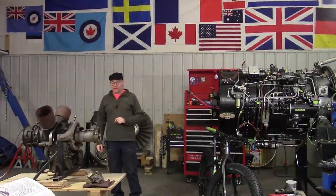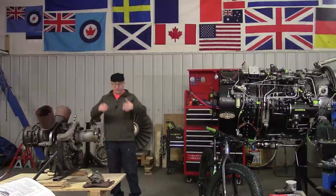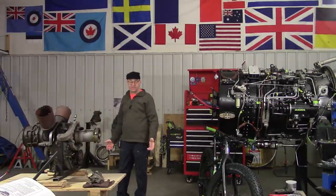Hey, it's Sunday afternoon at the shop at Jet City, and we're locked down — well, not really locked down. We're stuck inside because it's minus 15 Celsius outside. Too cold to ride the bike, but we're surrounded with most of our favorite machines, most of them.